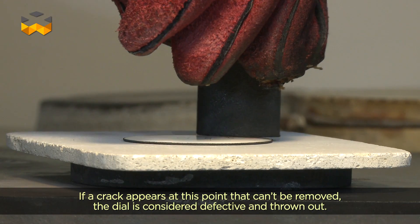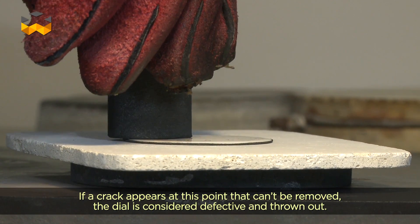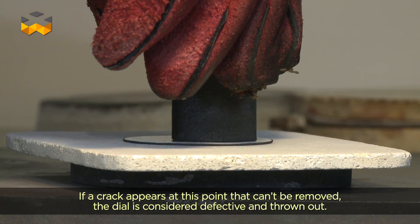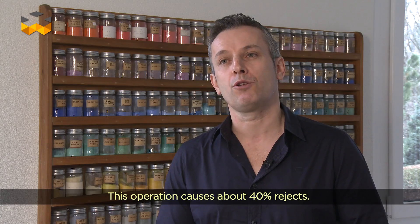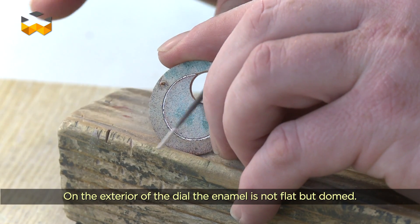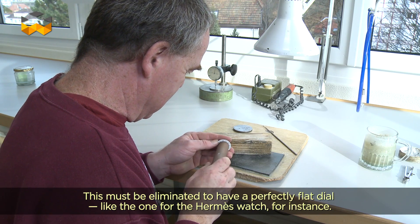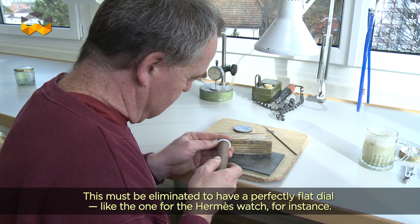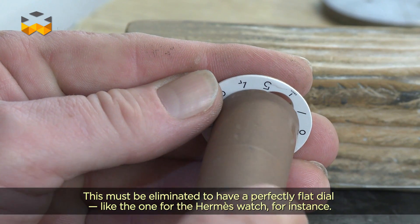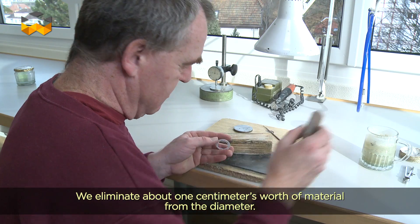Si on a à ce moment-là une occlusion qui vient se déposer sur la surface du cadran et que cette occlusion n'est pas enlevable, ça sera un cadran défectueux. Cette opération nous prend environ 40% de déchets. Sur la partie extérieure du cadran, l'émail n'est pas plat mais fait un rayon, donc on va devoir venir éliminer environ un centimètre.